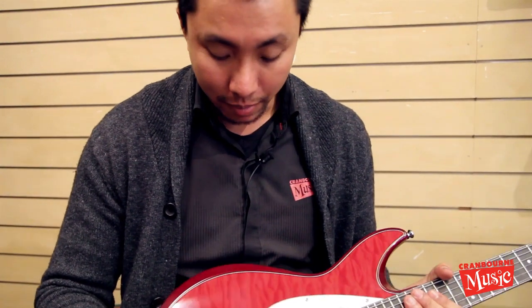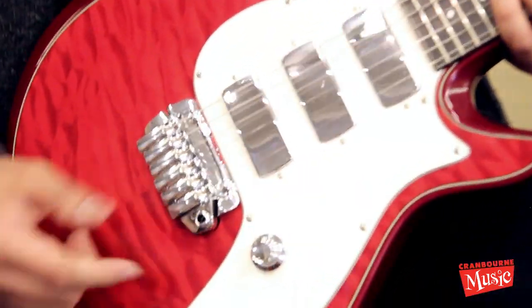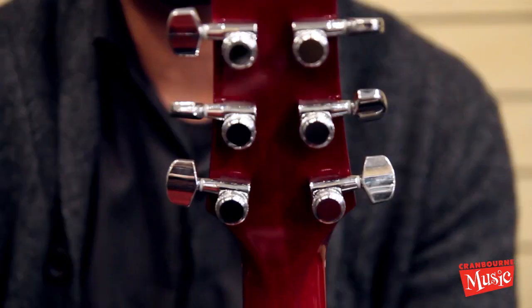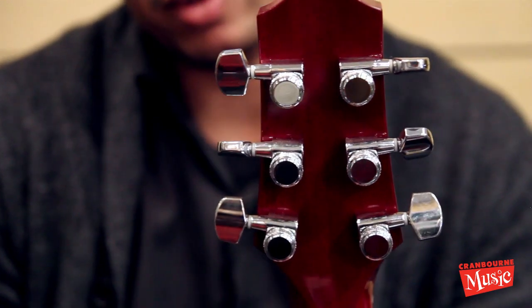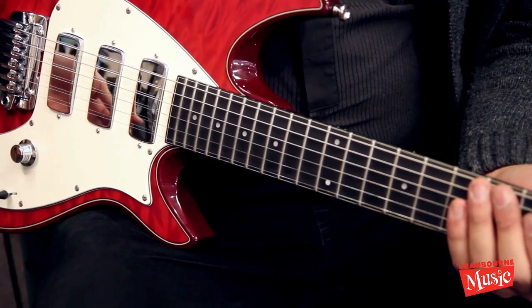Other important features to note: it's got the same bridge, but this is a tremolo bridge. And because of the trem, you're gonna get locking tuners, which are Taylor's design, and they work flawlessly. I've changed strings on them — they work really well and they hold a tune when you go crazy on the trem.